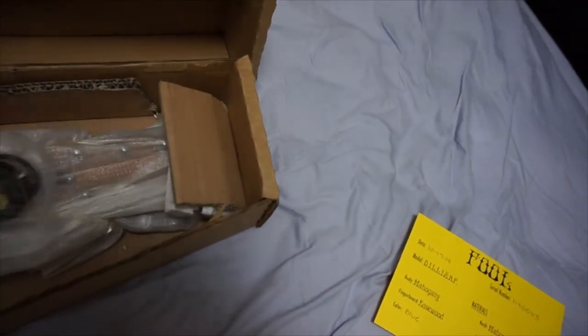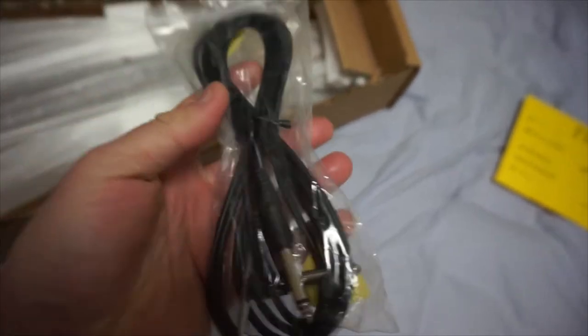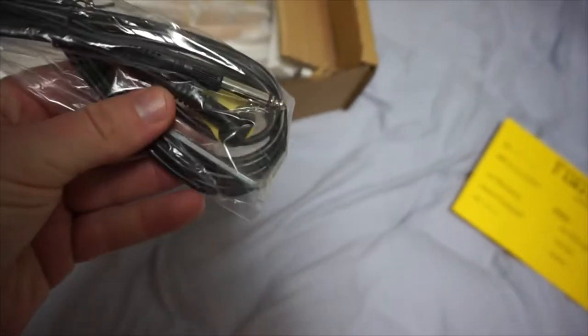Got some extra goodies, including a guitar pick — pretty cool, for the fool. There's an extra cable, which is always nice. Allen key right there as well. Awesome.